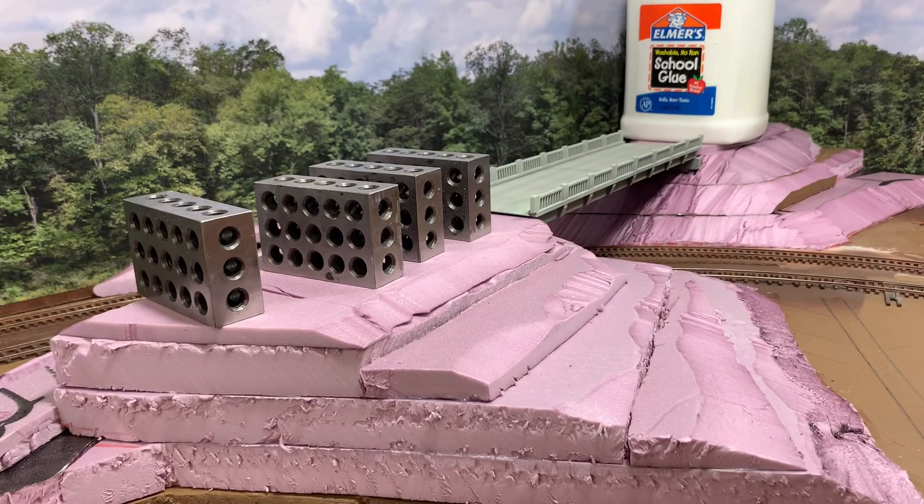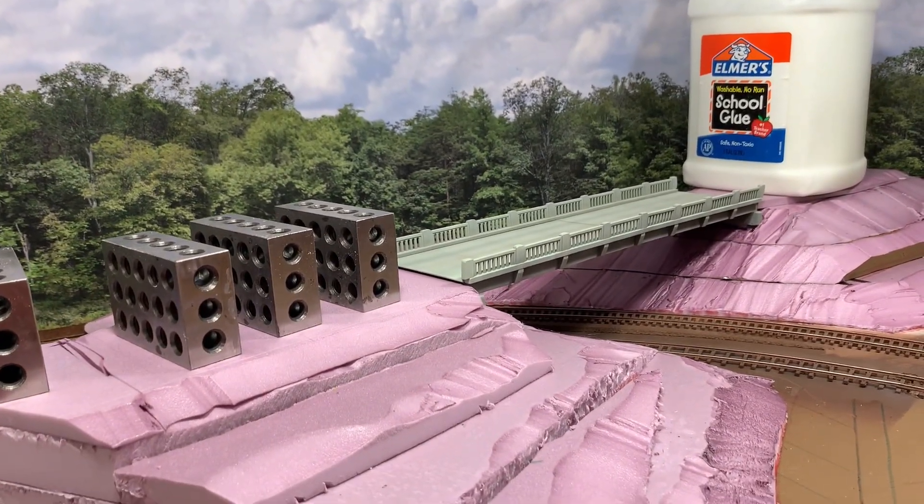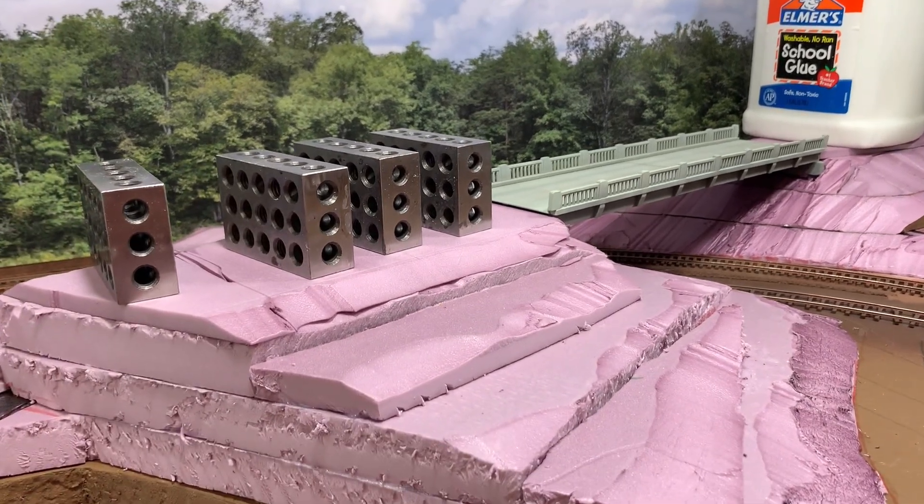Progress is happening. A whole lot of stuff this week was on the bridge itself, which I didn't show a ton of. Anyway, that's where we are — more to come.